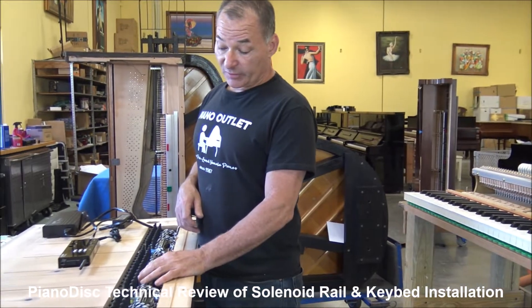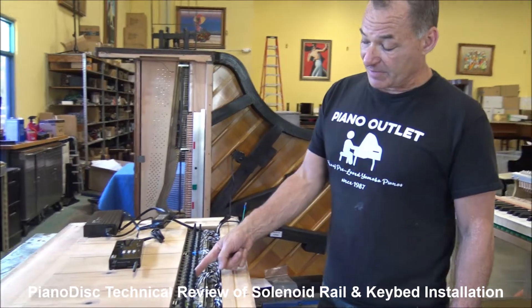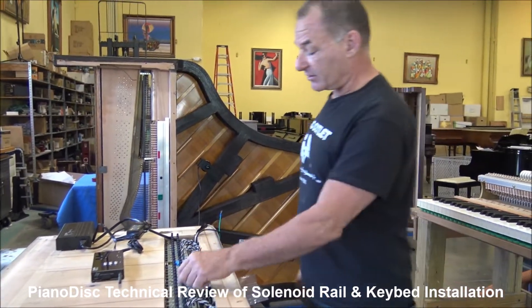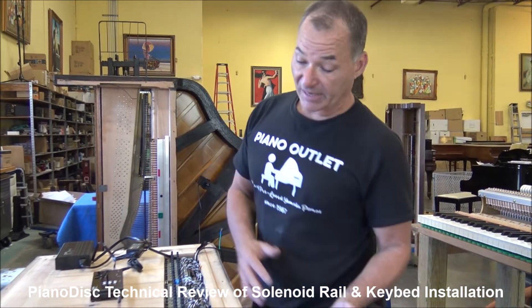Sometimes one solenoid would hit two notes and it's really hard to fix that. A lot of times people would bend these over, which is really not the thing to do. So you really want to perform this installation with the keybed off of the piano.